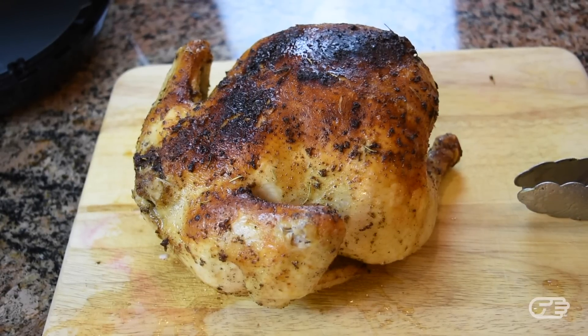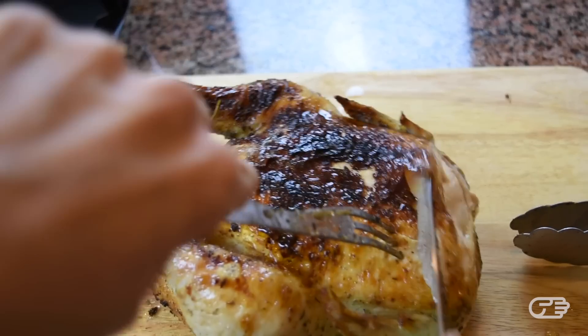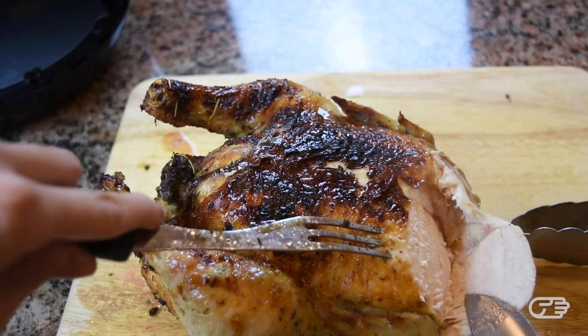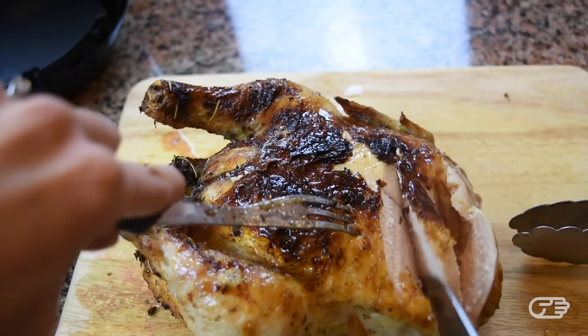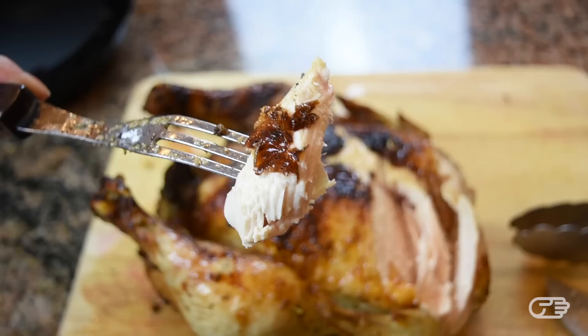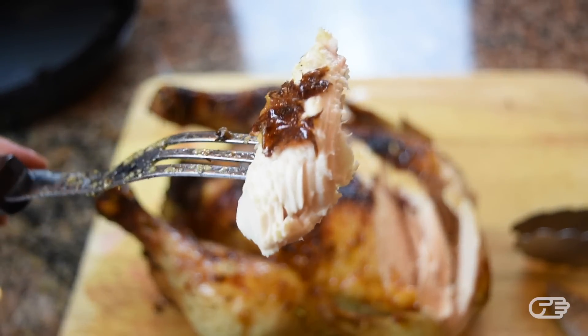I decided to take it out since parts of the skin looked almost burned by this time. Now the chicken did turn out to be fairly juicy and tasted well, however after I really started carving into the chicken and getting closer to the bone, there were parts that I would have liked to cook just a few more minutes. Ideally I would have liked to roast this chicken another maybe 5 to 10 minutes, but the difficult part is that the surface and top of the chicken cooks and browns so much quicker because it is so much closer to the heating element of this air fryer, which would most definitely give me a very dark and probably burnt skin.